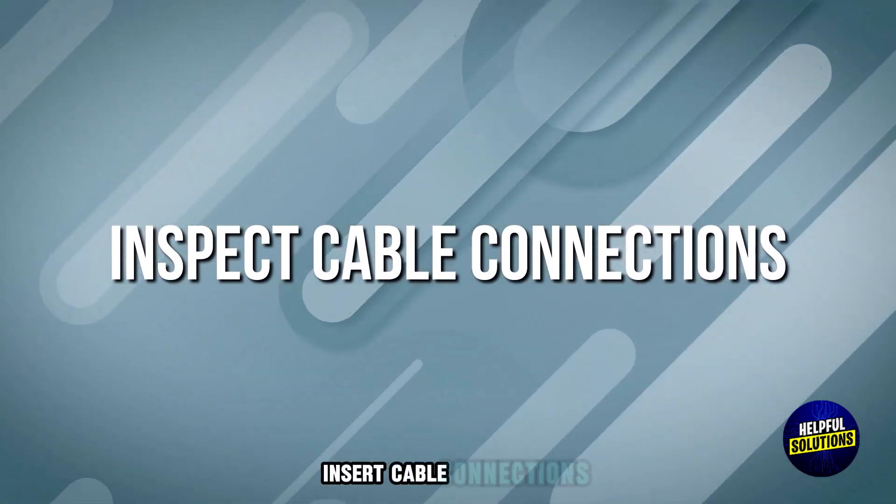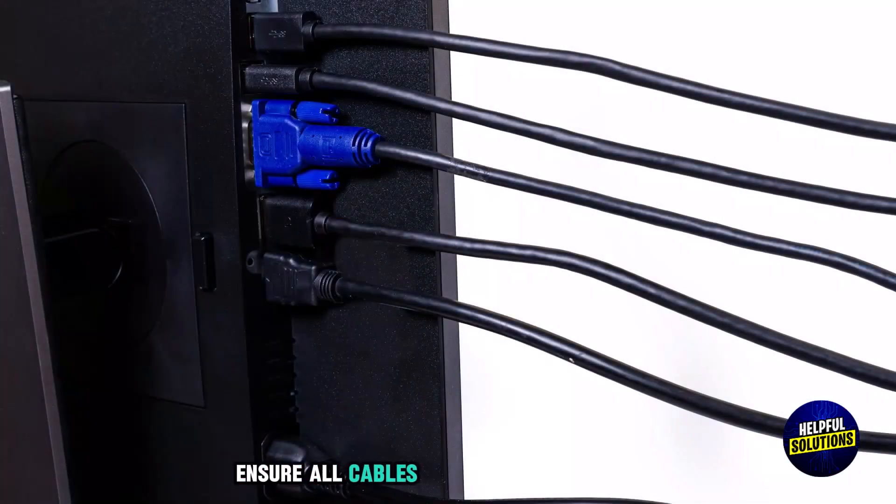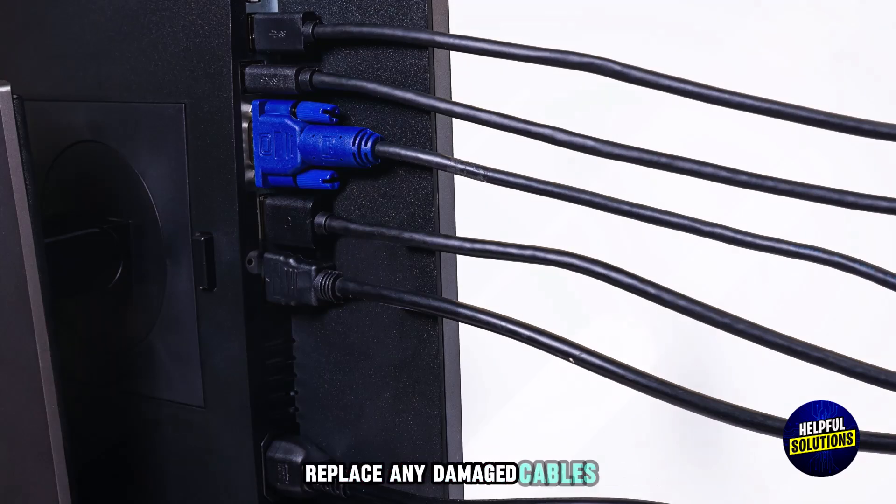Number 3: Inspect Cable Connections. Ensure all cables are securely connected and replace any damaged cables.